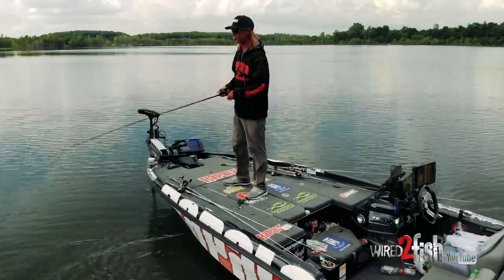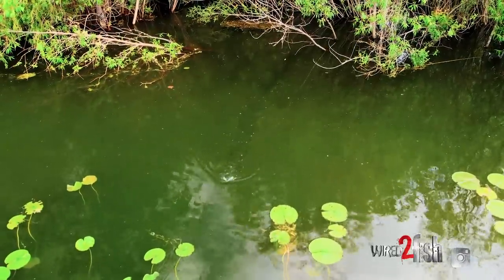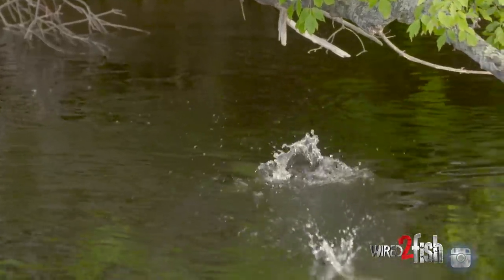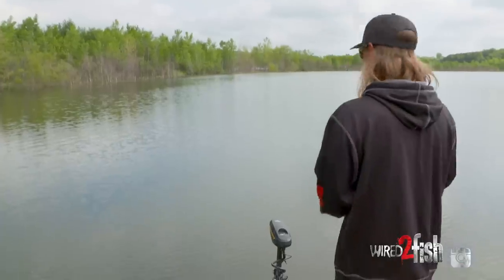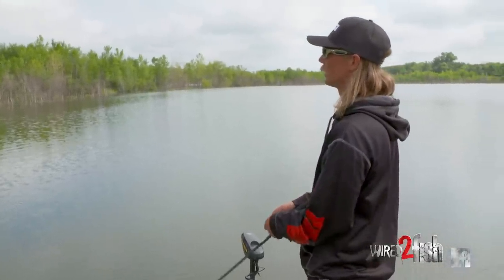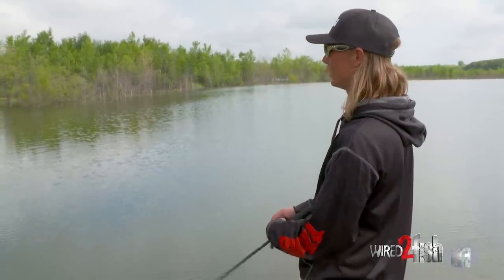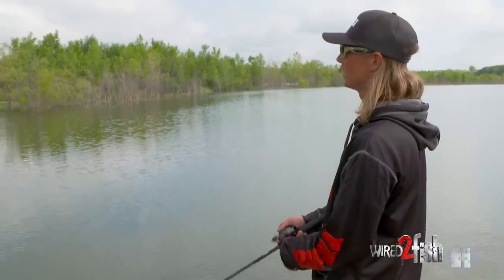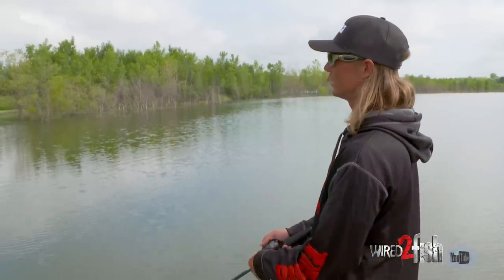I'm throwing this on a 7'3" medium-heavy CT rod with 30-pound braid. I love fishing braid with topwater, especially around schooling fish — there's just so much going on. If you were to fish straight monofilament and throw a cast way out there and one blows up on it, you've got to move a lot of line with your rod to get a hook set. And if one misses it and you jerk it out of the way, odds are pretty low he's gonna come back and bite again. But with braid, I don't need a great big hook set.